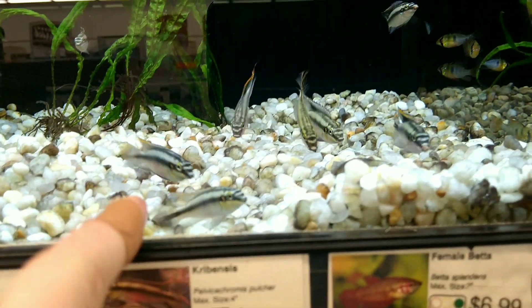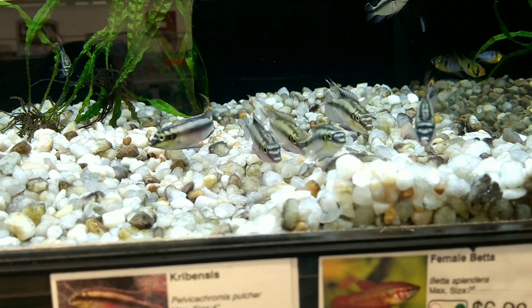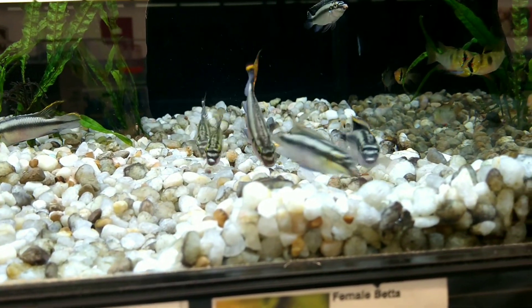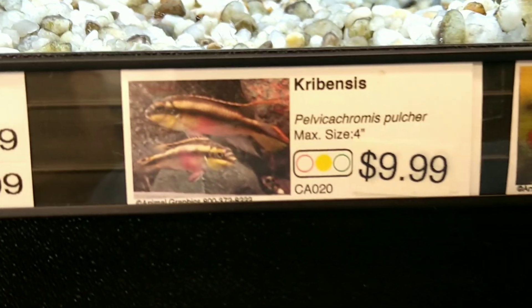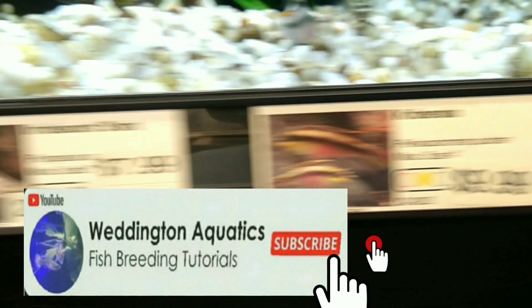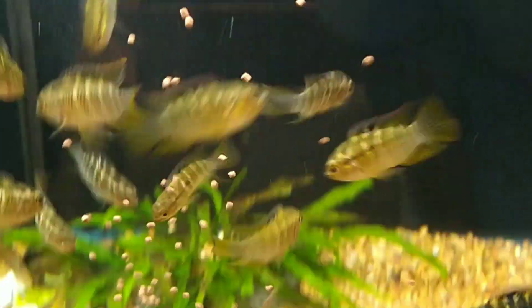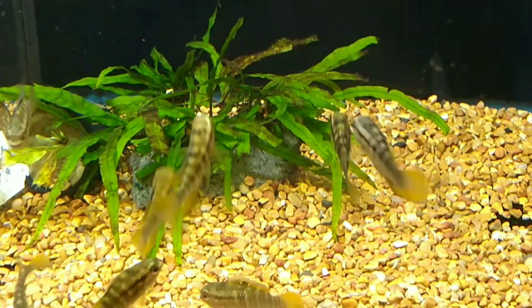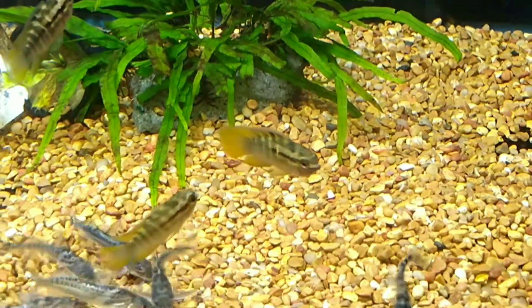They get red all through the face when they get excited — that big guy right there is starting to. Get a real dark red through the face when they get excited. Oh, that's so neat. Four inches — that's not bad. Look at this one. They got a nice color to them too. They only get about four or five inches, they don't mess with anything small. Typically they're even okay with smaller tank mates like tetras.